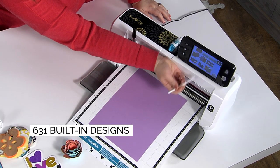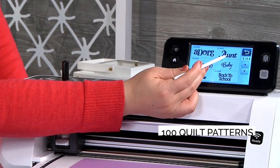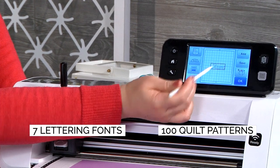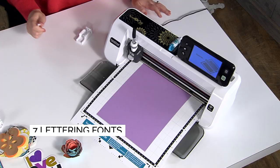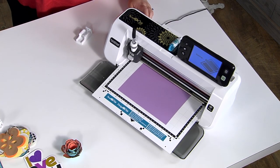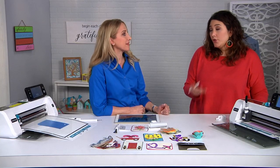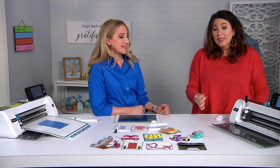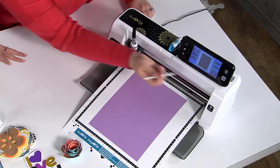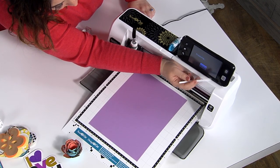There are tons of built-in designs in this machine as well — over 600 designs, including a hundred quilt patterns and seven font designs. There are so many different choices, and you can scan it in so that you can see where the paper is to perfectly place that file, whether it's text or a design. There are quilt blocks and so many different ways to use it — it really is about your imagination being maximized.